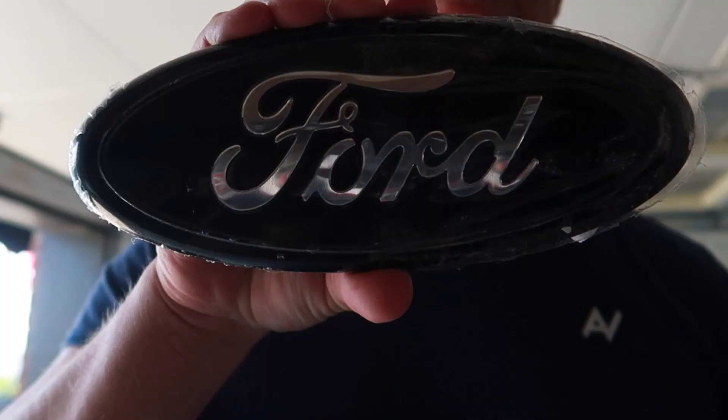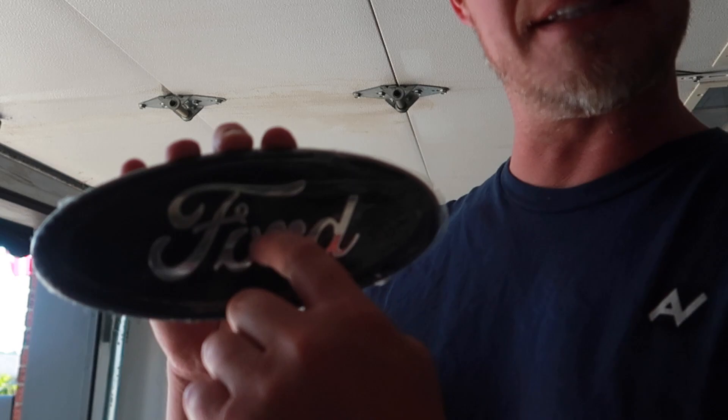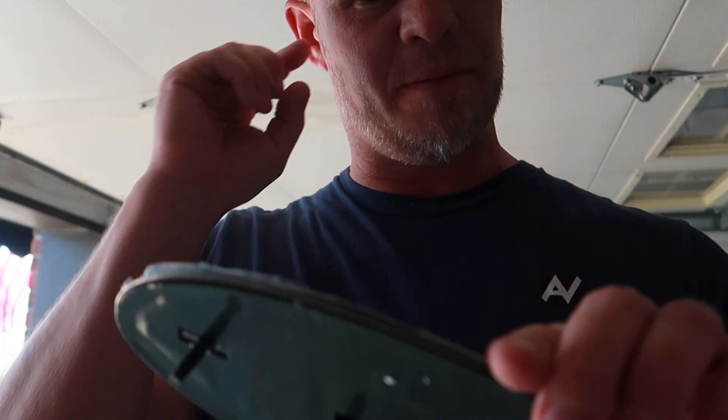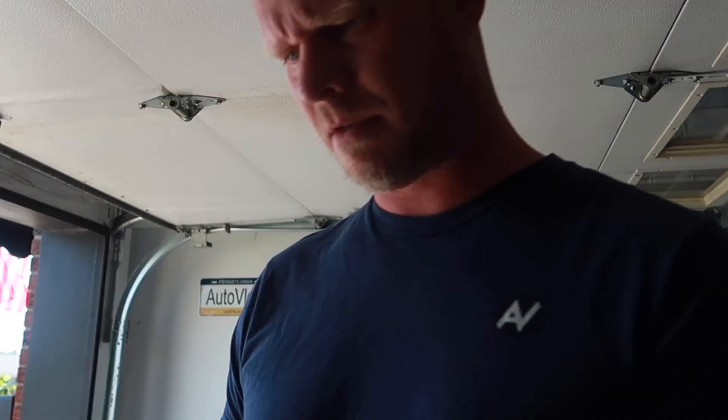Oh, you've gotta be kidding me — this is awesome! I was thinking about this today. This is exactly what I wanted: a black oval Ford emblem with the Ford lettering still in chrome, for contrast on the truck. This is absolutely perfect. I was actually talking to Shane about wrapping my current one, but now I don't have to. Thank you so much to whoever sent this — there's no note, just an address from New York. Whoever you are, thank you so, so much.